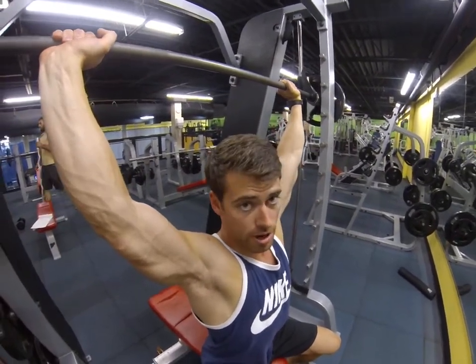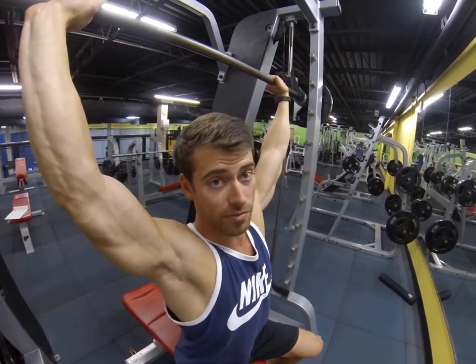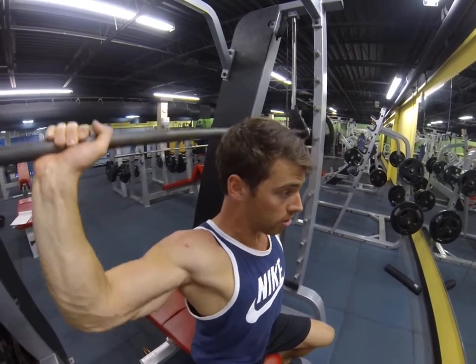Press it straight up. You don't want to come all the way down. I like to go about nose level, maybe chin at the most if you have real flexible shoulders. About mid-head level right there, straight up about ear level.